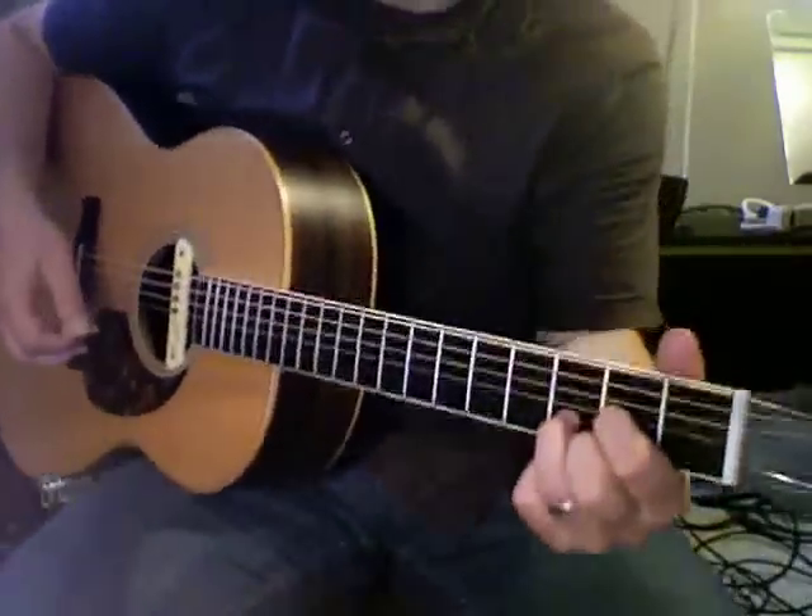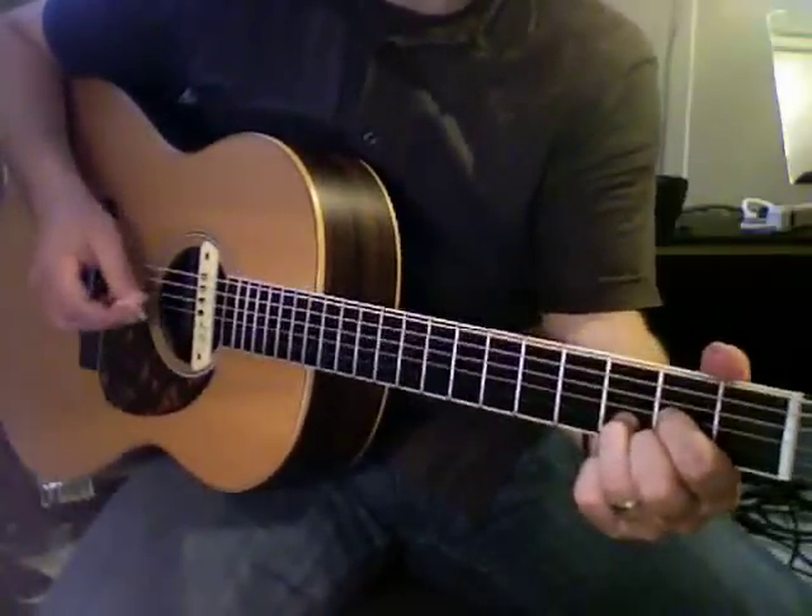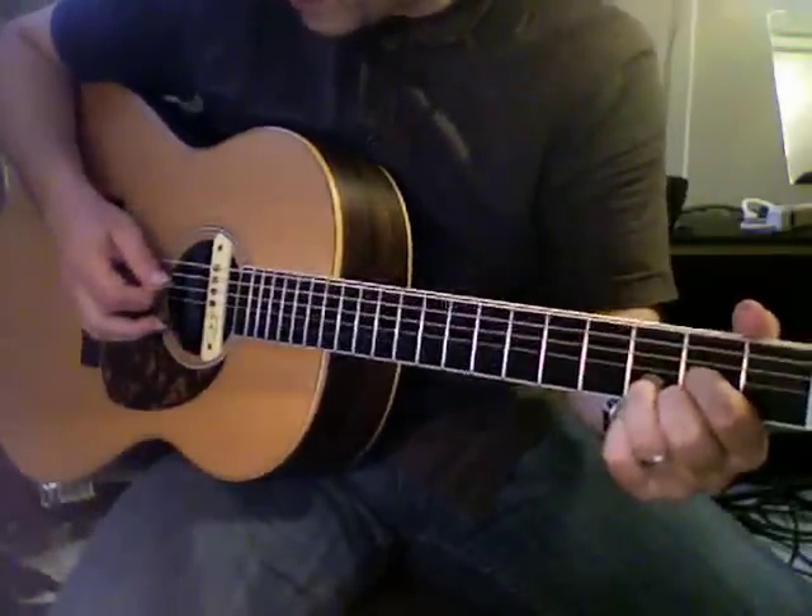Sweet Home Alabama. You start with your D chord shape, and you're going to start picking on the fourth string. I'm going to simplify the picking a little bit right here, and then we'll add it later.